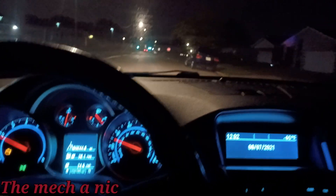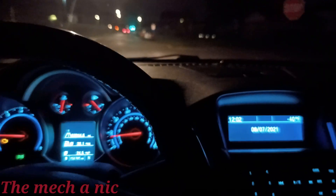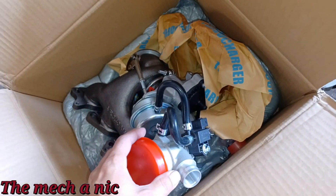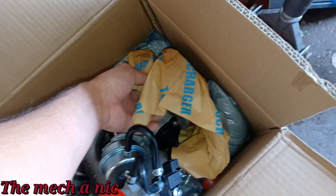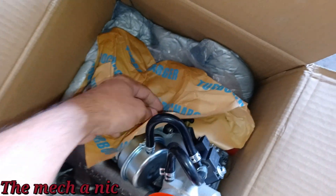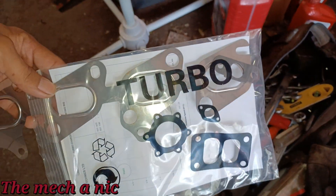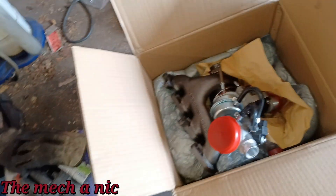Yeah, this thing has like no power at all. Had the pedal all the way to the floor and we barely reached like 25–30 miles per hour. Here goes our brand new turbocharger, straight in from the mainland. They want to make sure you know it's a turbocharger — it's even printed on the paper and on the plastic bag that houses the gaskets. They are not playing; they wanted to make sure you get some real horsepower.